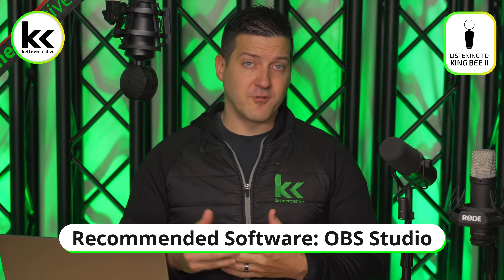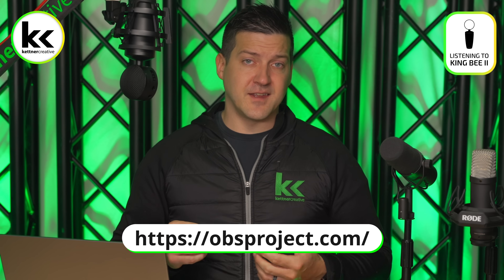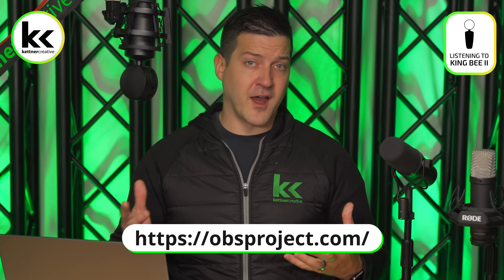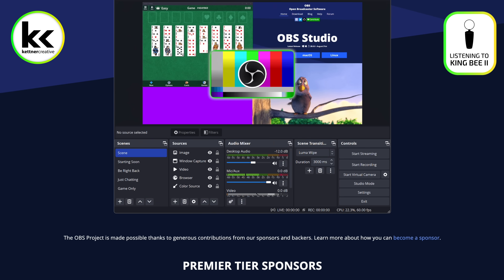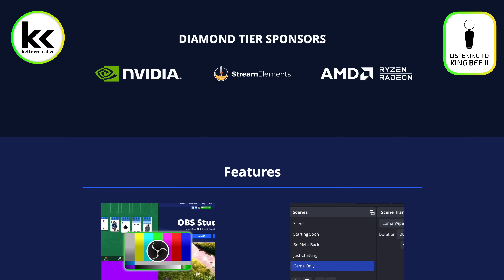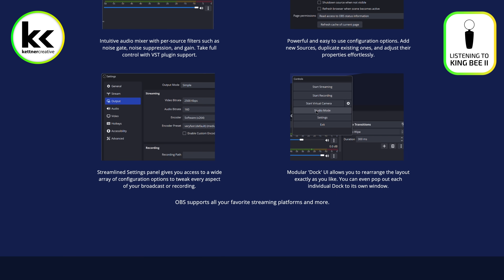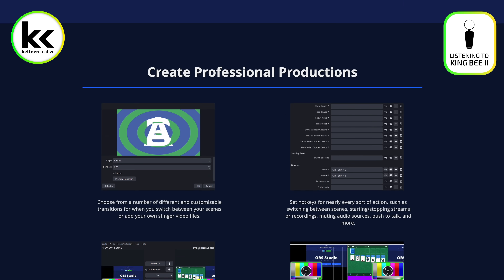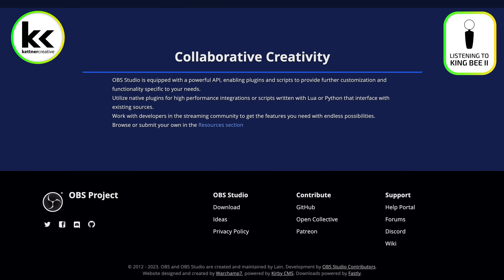In terms of recommended software for PC and Mac, we recommend using OBS Studio. This is an easy way to live stream to a variety of platforms, whether it's Twitch or YouTube or anything else, and you can record straight onto your computer using this software as well. Whether or not you're doing video and audio or just audio, this is a great free piece of software that gives you a ton of options — and that's what we're going to be using in this video today.